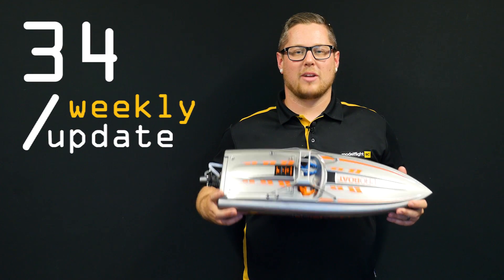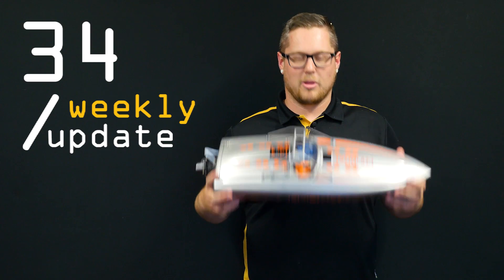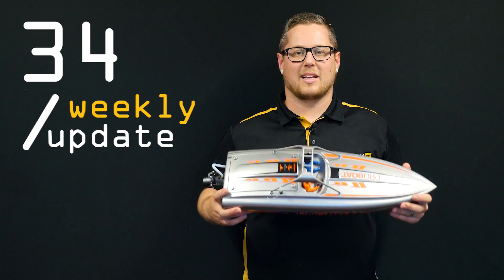Hey guys, Andrew here and welcome back for another weekly update video. We had some awesome product arrive this week including the ProBoat River Jetboat and some other fantastic stuff, so let's get into it and take a look.